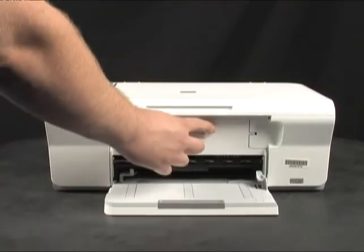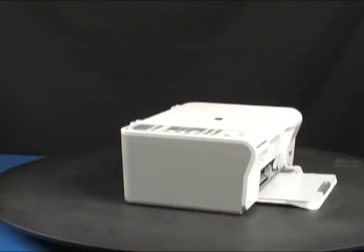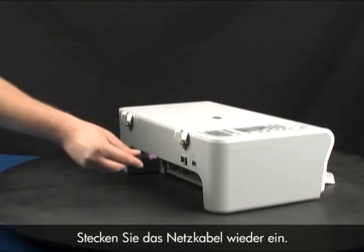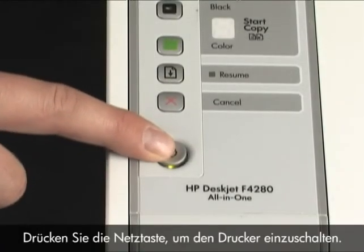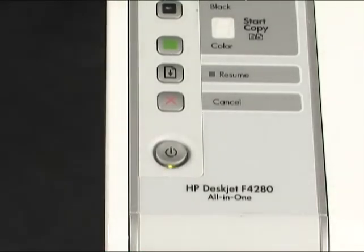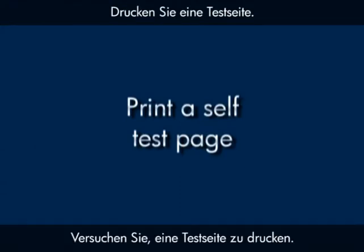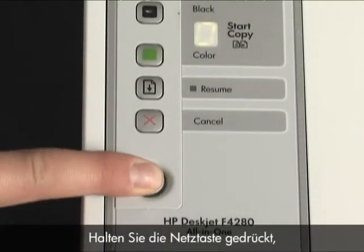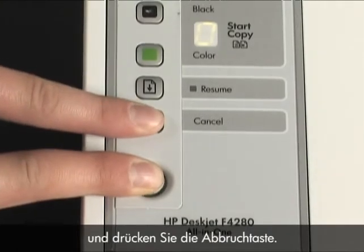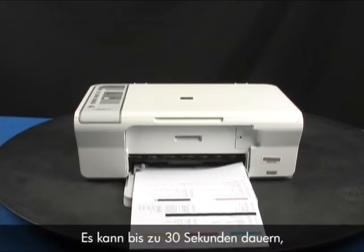Close the front access panel. Plug the power cord back in. Press the power button to turn the printer back on. Try printing a self-test page by pressing and holding the power button, then pressing the cancel button. Release both buttons at the same time. The self-test page prints — it may take up to 30 seconds before it starts to print.